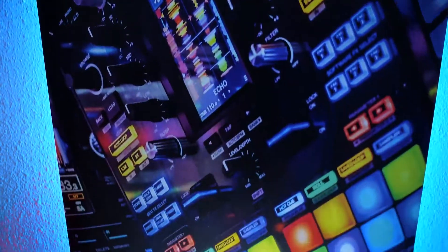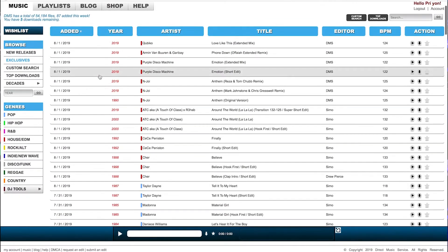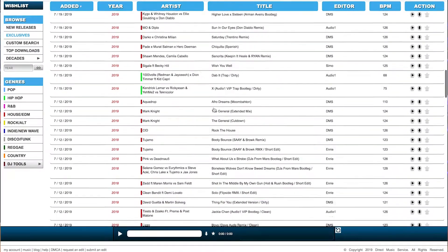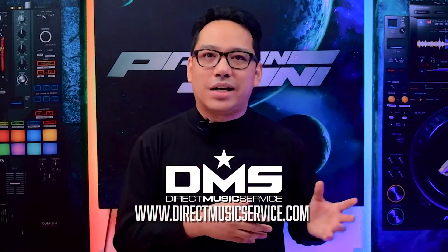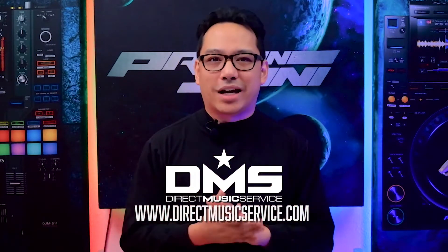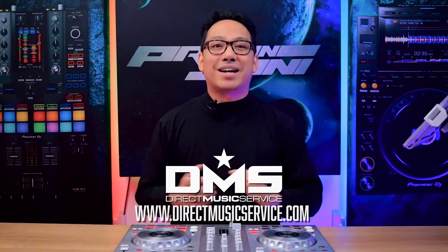But before we show you the acoustic treatment, a quick word from our sponsor, Direct Music Service. DMS is an online database where DJs can get their music from. There are thousands of unique edits, remixes, and originals of your favorite tracks that you can choose from to rock your next dance floor. They also have an app for your mobile device where you can browse their database and save songs so they appear in your Dropbox when you get home. I'll leave two discount links down below in the pinned comment if you want to subscribe. Go to directmusicservice.com today to sign up.